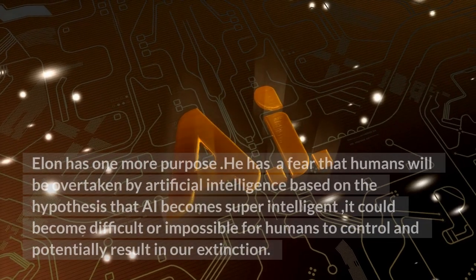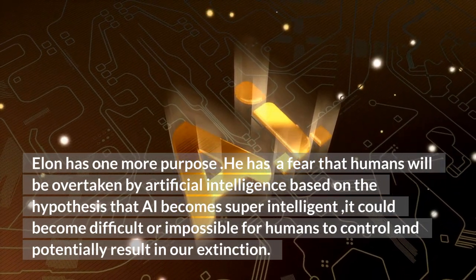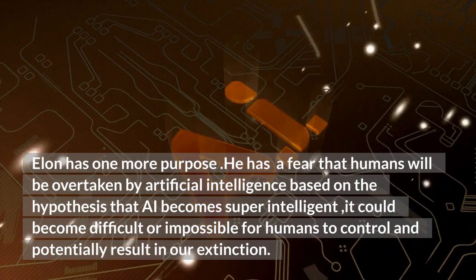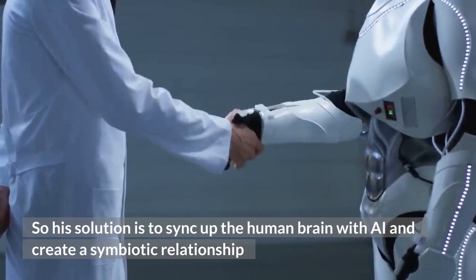Elon has one more purpose. He has a fear that humans will be overtaken by artificial intelligence, based on the hypothesis that if AI becomes super intelligent, it could become difficult or impossible for humans to control, potentially resulting in our extinction. So his solution is to sync up the human brain with AI and create a symbiotic relationship.